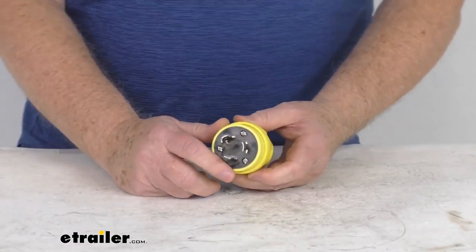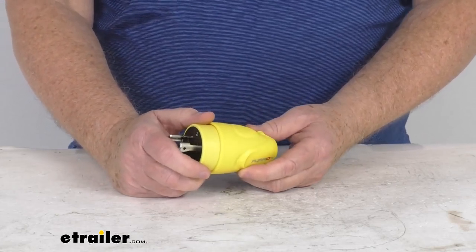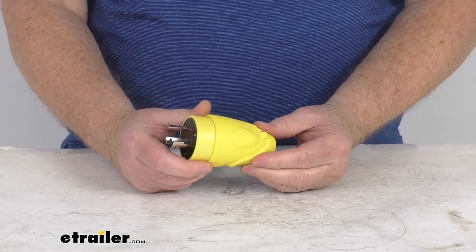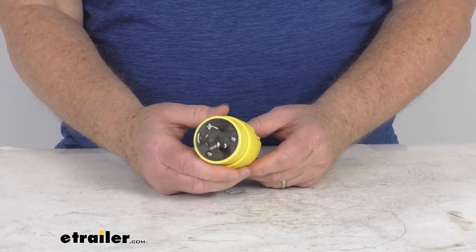This male plug can be used to build a new RV power cord or to replace a plug on an old cord. It does use safety lock terminals. It is a heavy-duty marine-grade construction. It's a polycarbonate and polyamide casing.